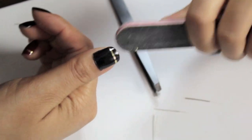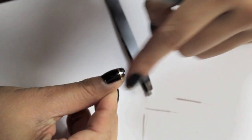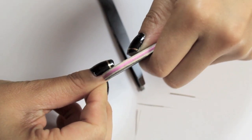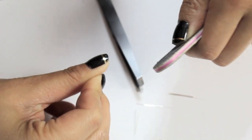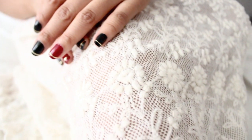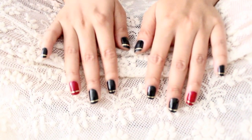Remember that you want to file only in one direction so that the foil stays. And when you're done, don't try to do top coat or anything on top of that because that will decrease the shininess that the foil has — it kind of melts it away. I've tried this before, so learn from my mistakes. And voila! You have some fun nails. It's super easy to do, but no one will know this.